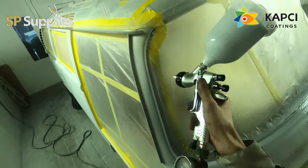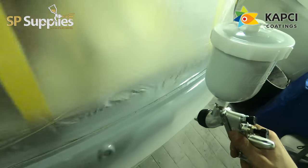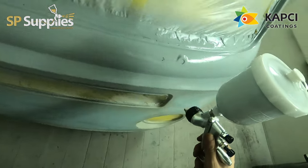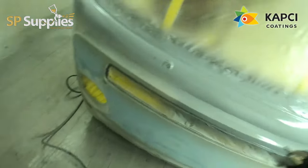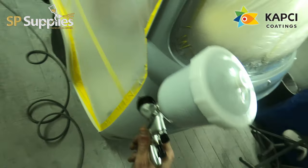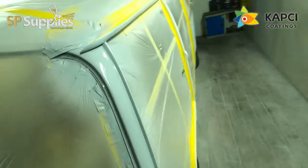In this video we're putting the very final primer on this bay window camper van. In the last video we put down the 634, then blocked that out with P240, which highlighted a few low areas, a few pinholes and things like that. We went around and did any last little touching up with filler that needed to be done to sort those out, then gave it a real good harsh block down with a 240.